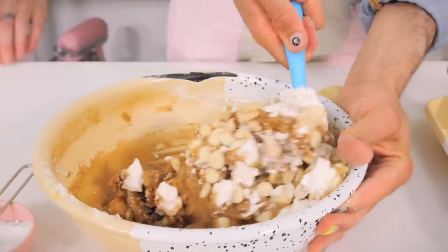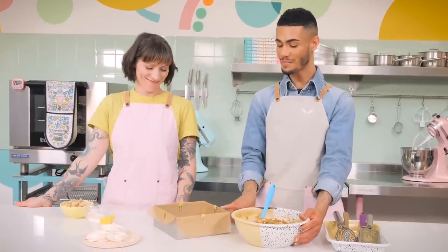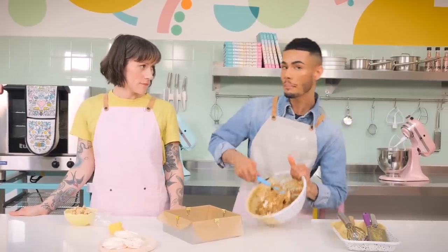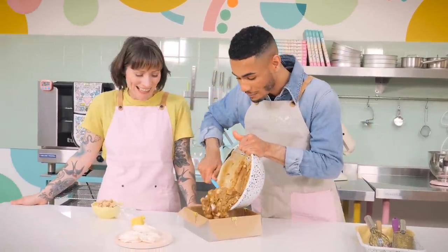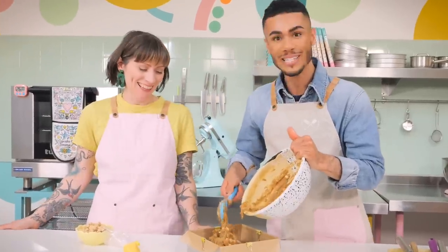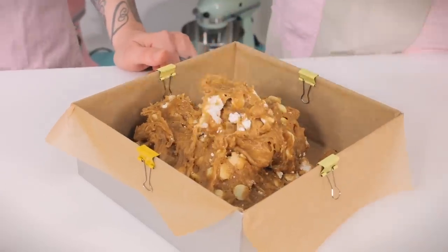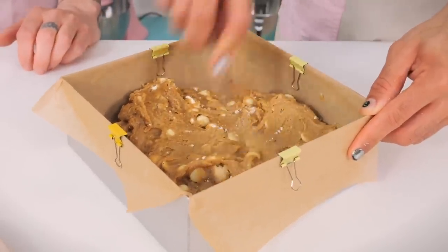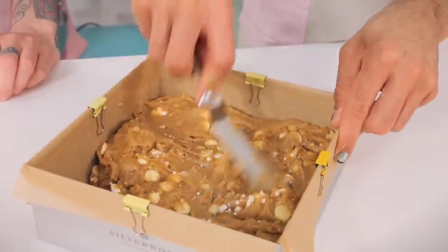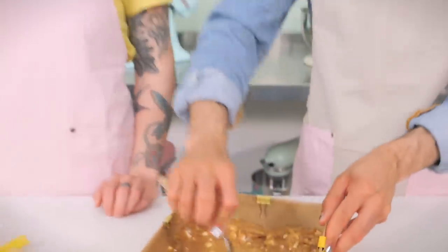Gemma's got a tin prepared — this is an eight-inch loose-bottom square tin. The brand we use is Silverwood but any loose-bottom square tin will do. Just level the batter out with a small cranked palette knife, making sure you get into all of the corners.